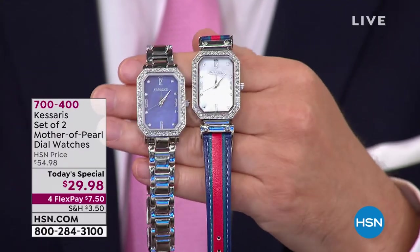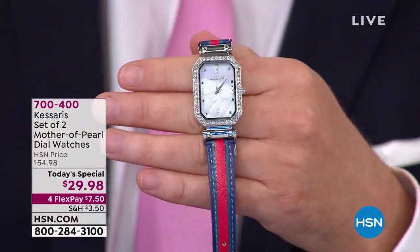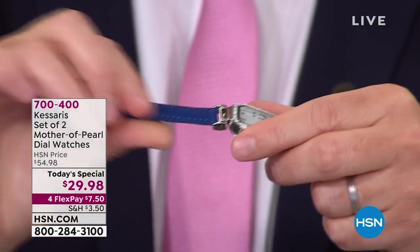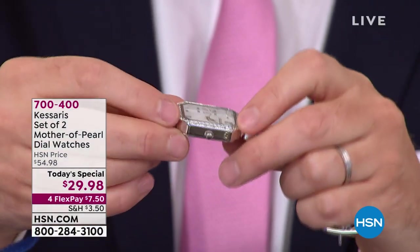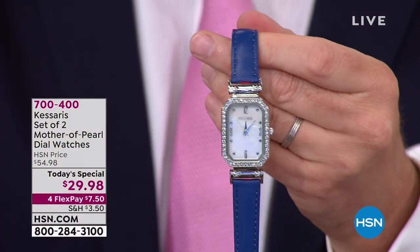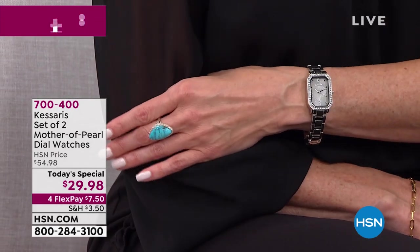Then we talk about the reversible strap — no changing straps, you simply twist and pull and it's a whole new look. Two timepieces, three different looks. All you have to decide is: do I like the snake, the leopard, the stripe, the floral, the butterfly? They're all fabulous. Each one is a winner.